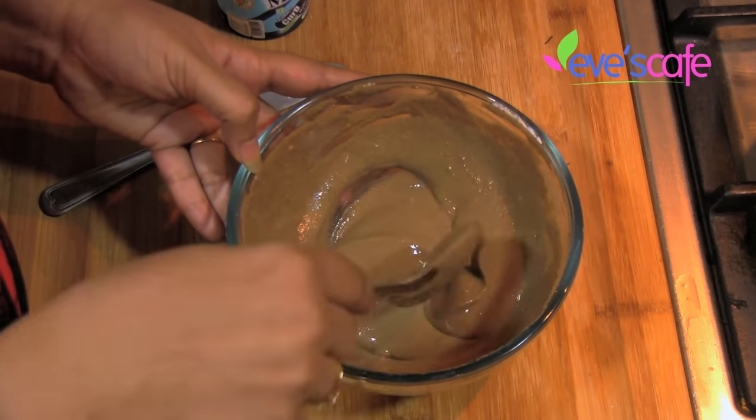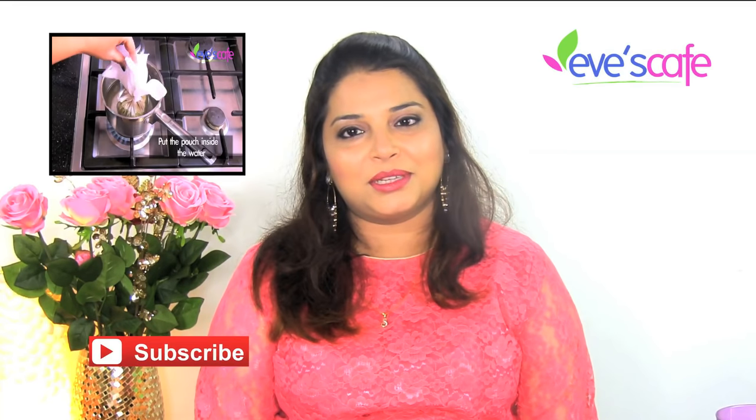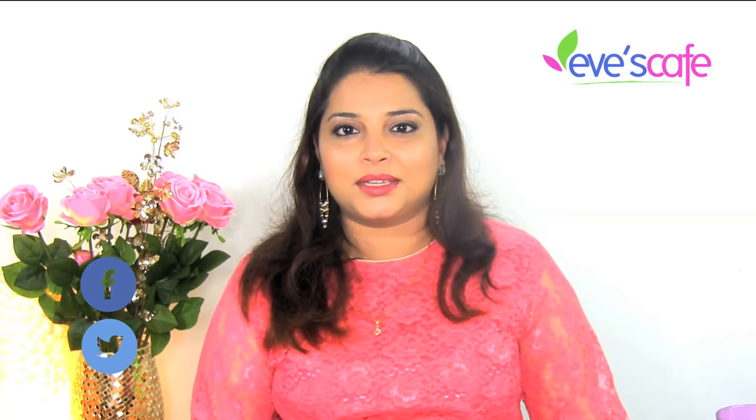This is the shikakai powder preparation. I hope you guys would really like this shikakai powder preparation — do try this at home and share your feedback and comments with us. We are looking forward to your feedback. If you really liked this video, please hit the like button and follow us on Facebook and Twitter. Thank you so much for watching. Stay beautiful, bye!